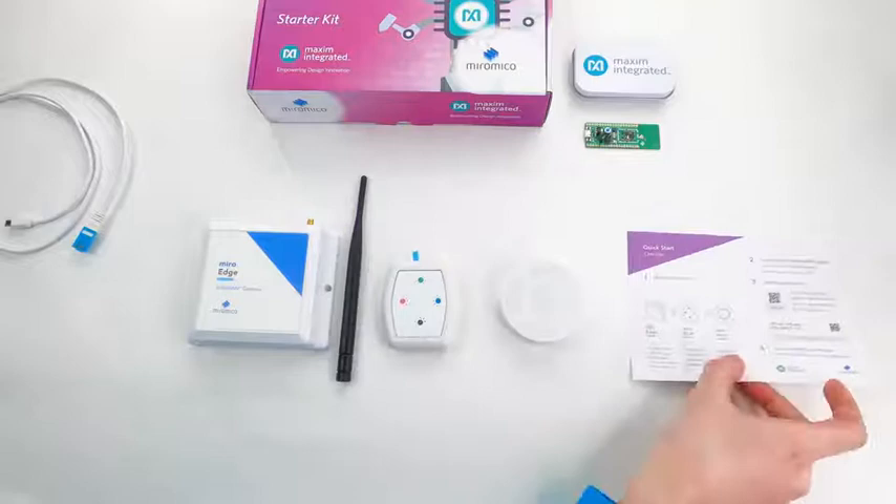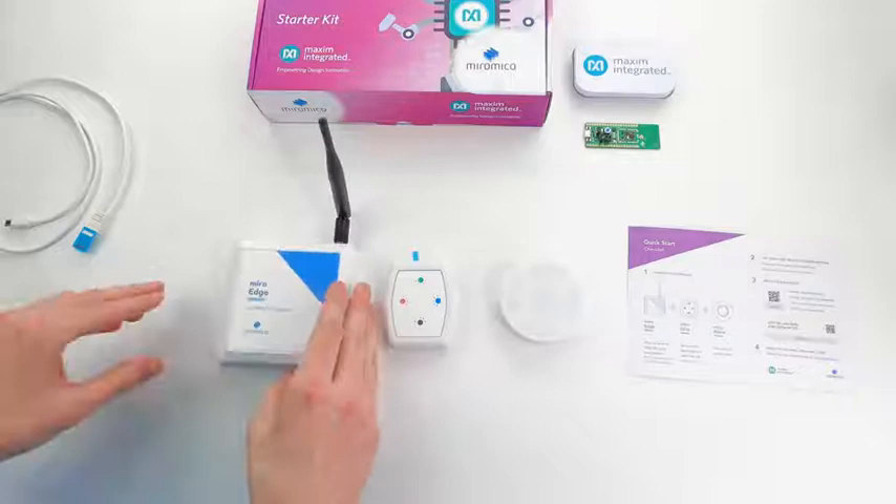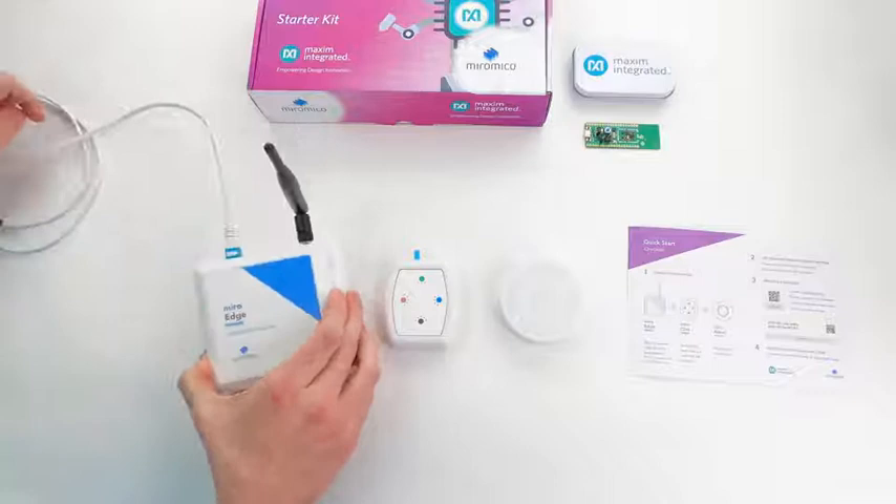First we take the Miro Edge LoRaWAN gateway and attach the antenna. Then we connect it to a network via an Ethernet cable and we connect it to a power source.